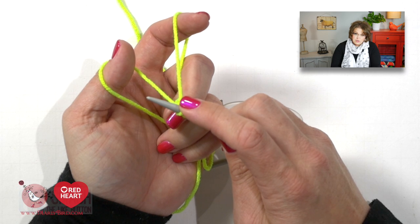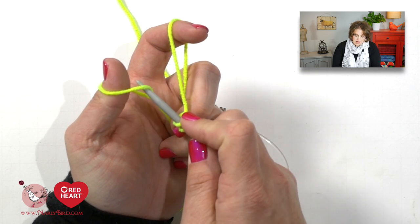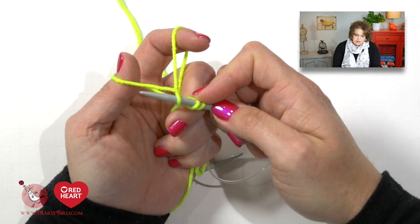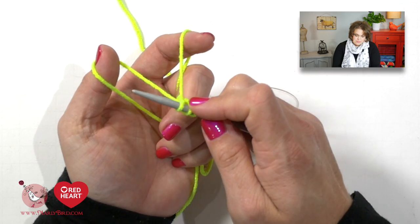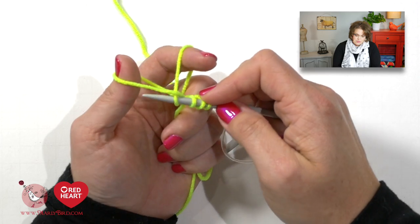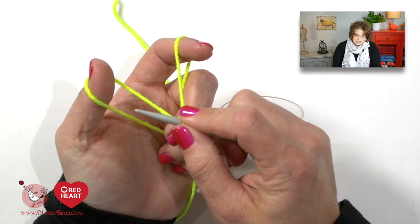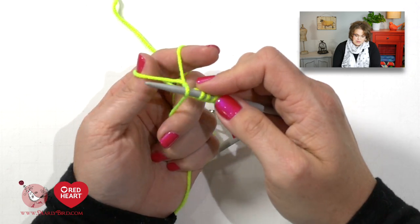I'm holding on to my stitches here on the needle so they don't fall off. You continue doing this — up the thumb, down the finger, through the window, off the thumb — giving the tails a nice little pull each time, until you get 80 stitches on your needle.